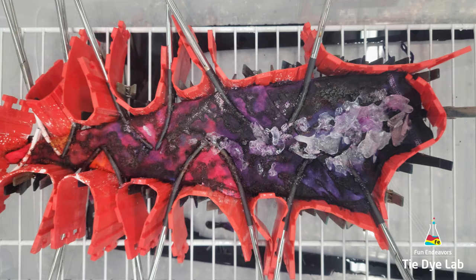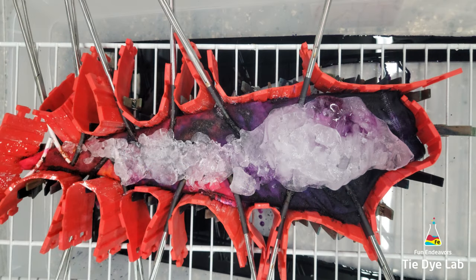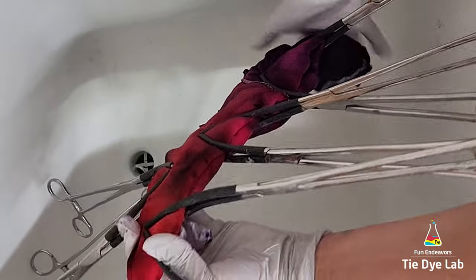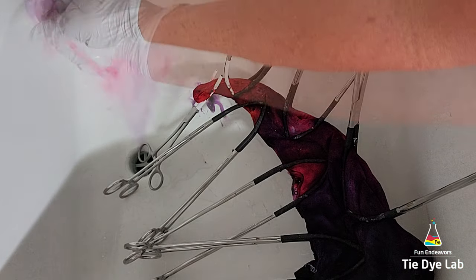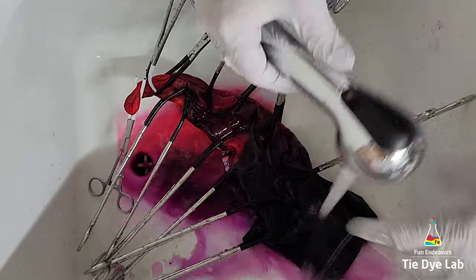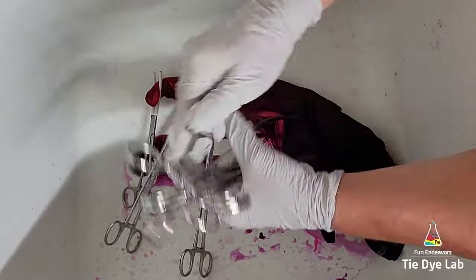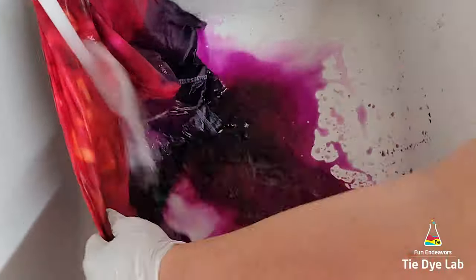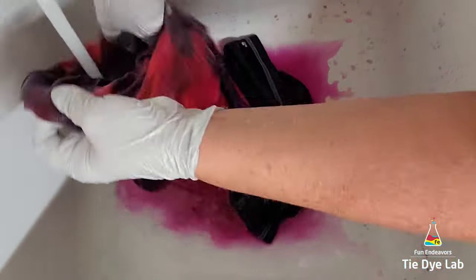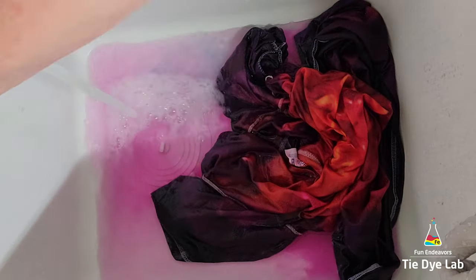I waited about 24 hours after the last layer of ice melted before washing the shirt out. Part of that time I stuck the shirt outside where it was really hot, and I laid a container lid over the top just to keep it out of direct sunlight. I started rinsing in cold water to rinse out the soda ash, then took the hemostats off and warmed the water up to hot to rinse out excess dye. Instead of just continuing to rinse for a long time, I ran really hot water in my utility sink, added a little blue Dawn dish detergent, and allowed the shirt to soak. When the water cooled off I changed it out and continued soaking until the water was almost clear, then put the shirt with some Dharma's Textile Detergent into my washing machine and washed it on a hot water cycle.